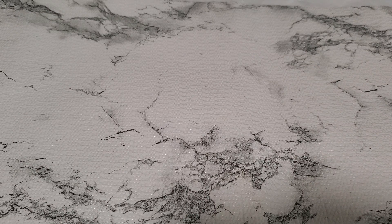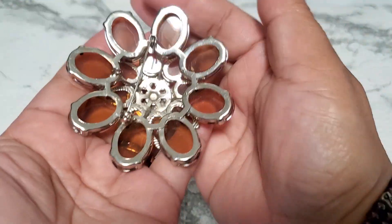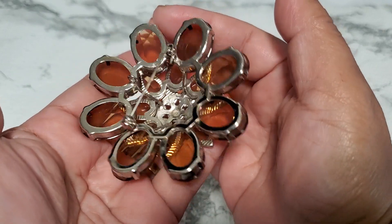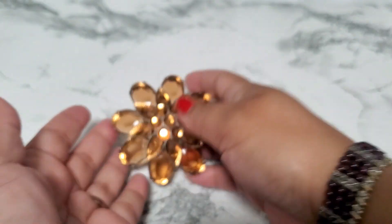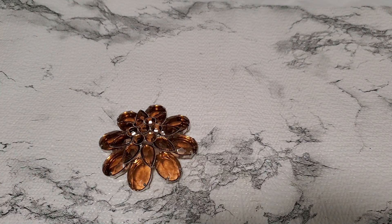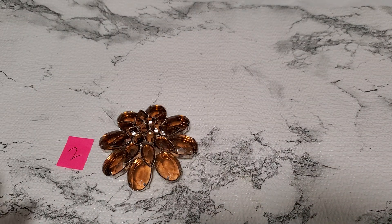Number two is a curlic brooch — they pay a lot for these. Look how pretty. They're pretty big. This is how it looks in the back. It looks like it used to be a pendant right there. That's number two, it'll be seven dollars.